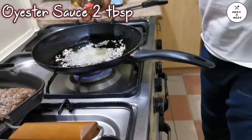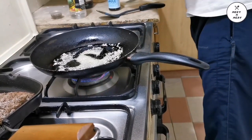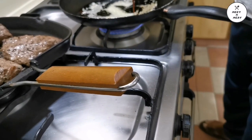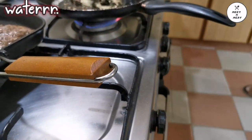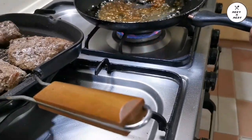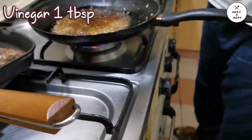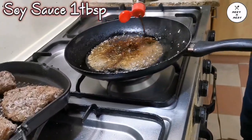Next we will add the main ingredient: oyster sauce, two tablespoons. Add it to the pan along with some extra water to make it more fluid so that your sauce thickens properly. Then add vinegar, 1 tablespoon, and soy sauce, 1 tablespoon.